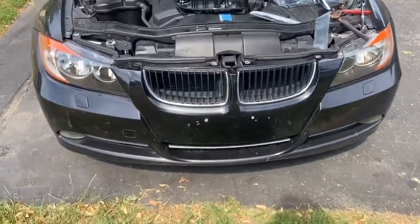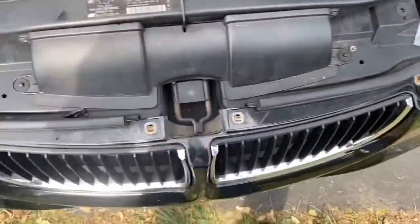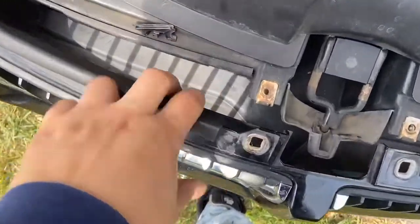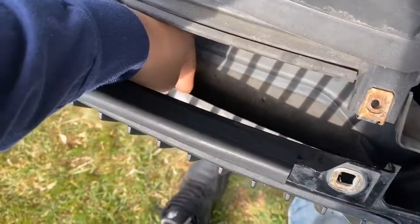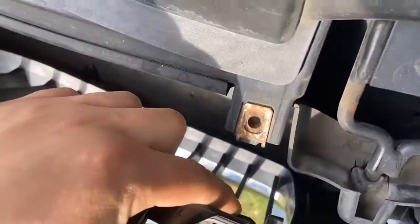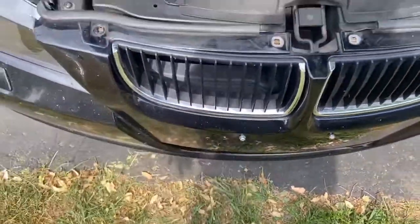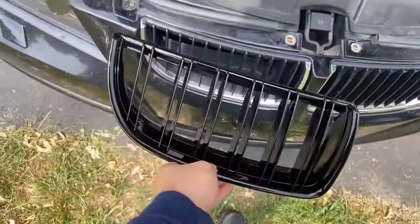Now that you've got all four bolts off — one, two, three, four — you're gonna pull the bumper back and you'll see there are little tabs right here that you're supposed to pull down or pull up, and that'll get your grill to pop off. There's one, and there are two more here, and then two at the bottom.